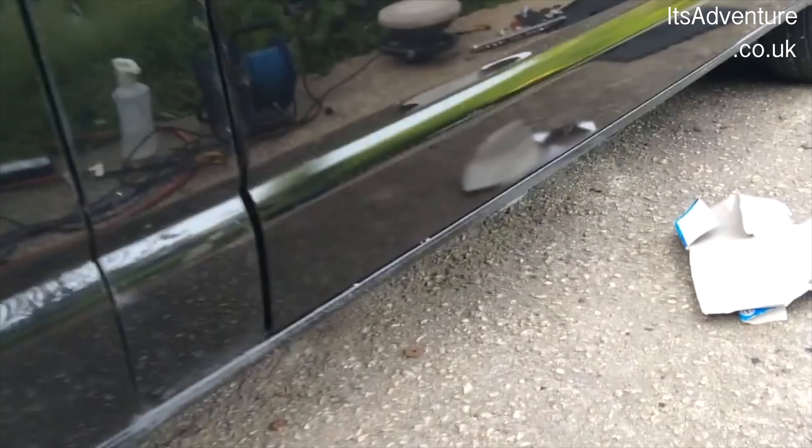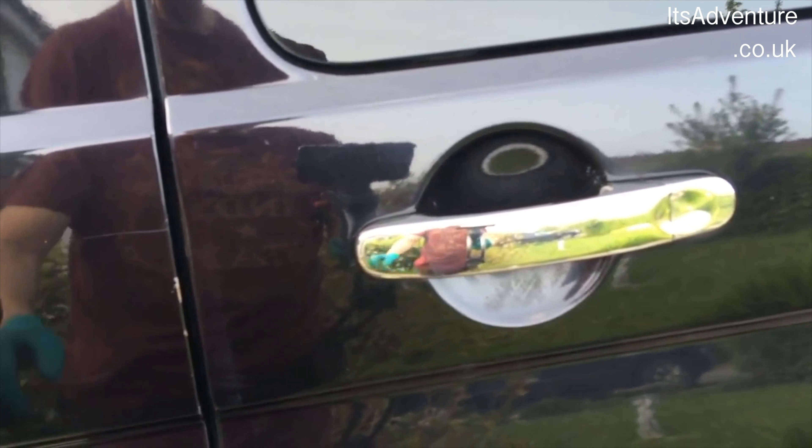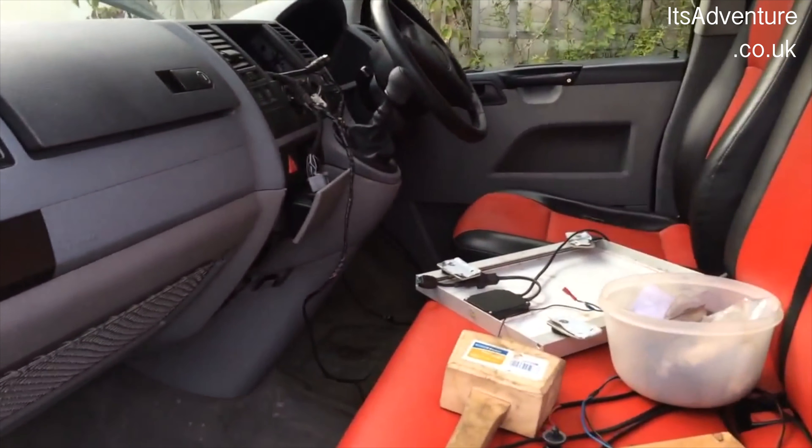What I've been working on today is getting the sills de-rusted, painted, and polished. I've got some bling on now as well — these pretty natty stainless steel door handles. They look really good. The second seat's in, and I've got all of the footwells back in.